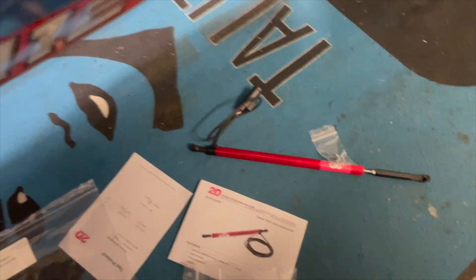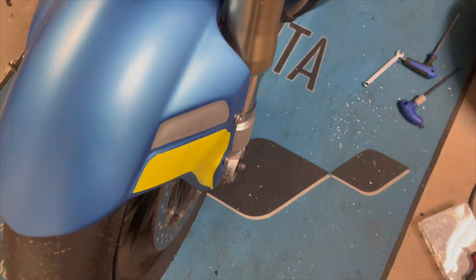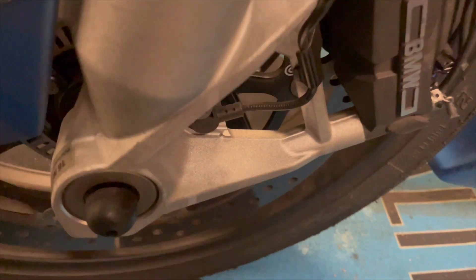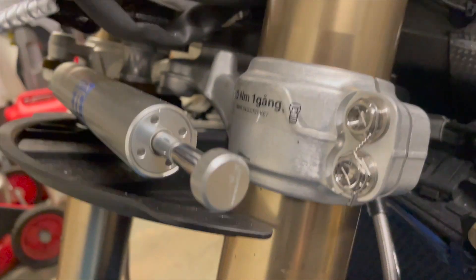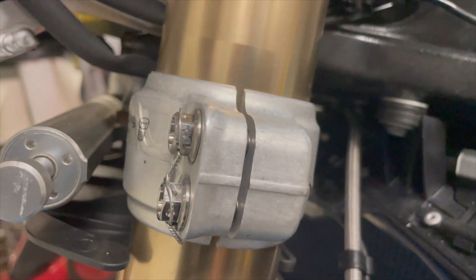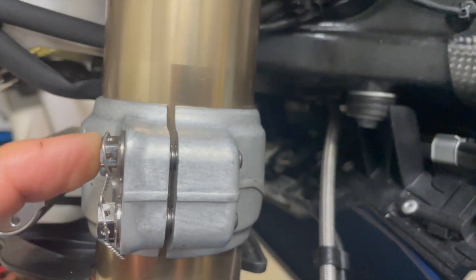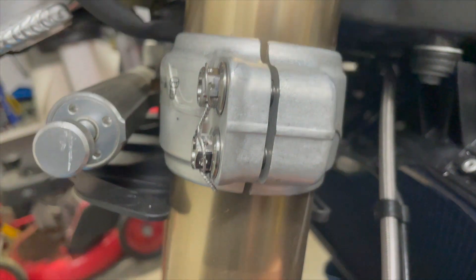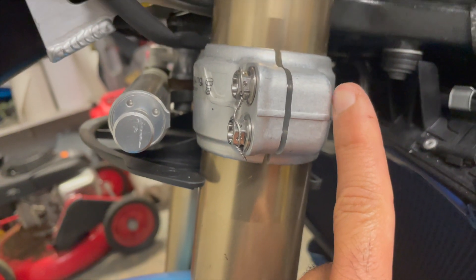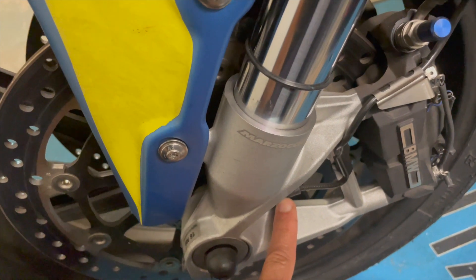On the left-hand side of your bike you'll need to remove the wheel sensor, install the bracket, and then on the triple clamps you'll have to remove the top screw, replace it with the screw in the bracket, and then attach the 2D sensor. It will go from the top screw all the way down to the wheel sensor.